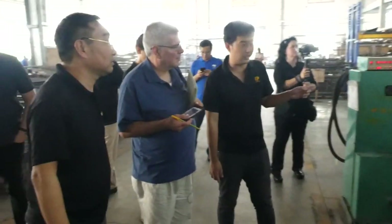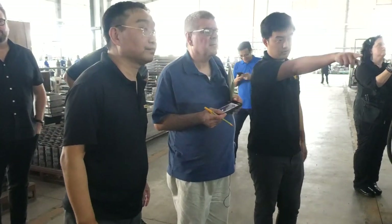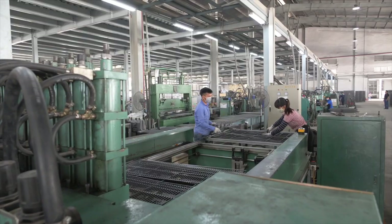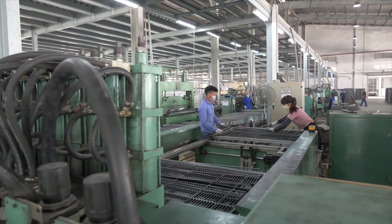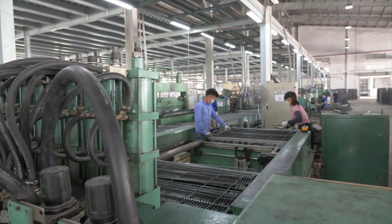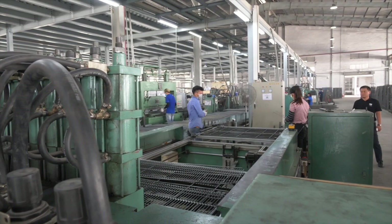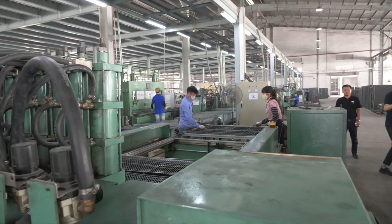This machinery right here is what we call a spot welder — used to weld two shelves together. Right now it's a less than 40-second procedure. All they have to do is put on the wires and watch it go.